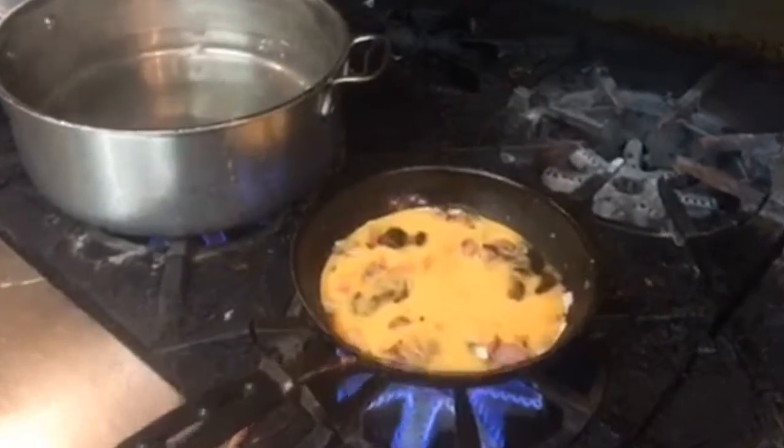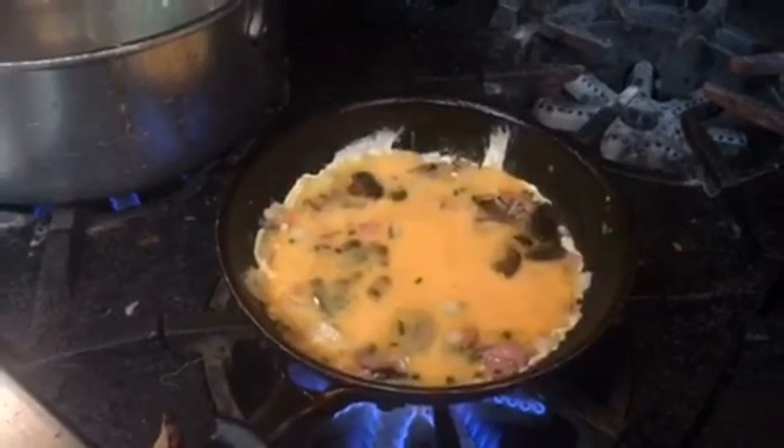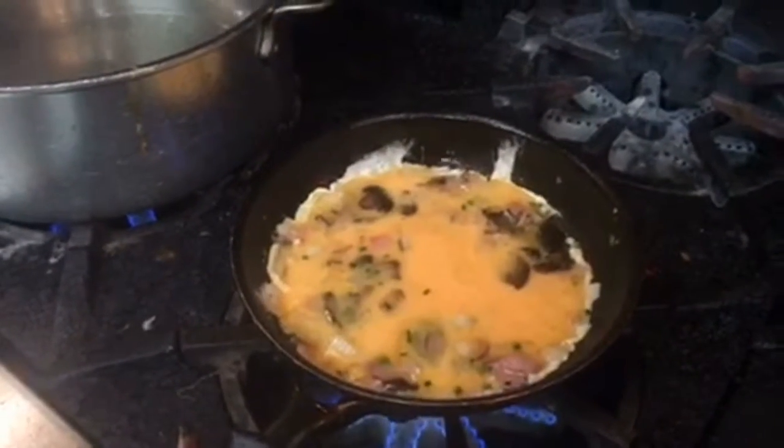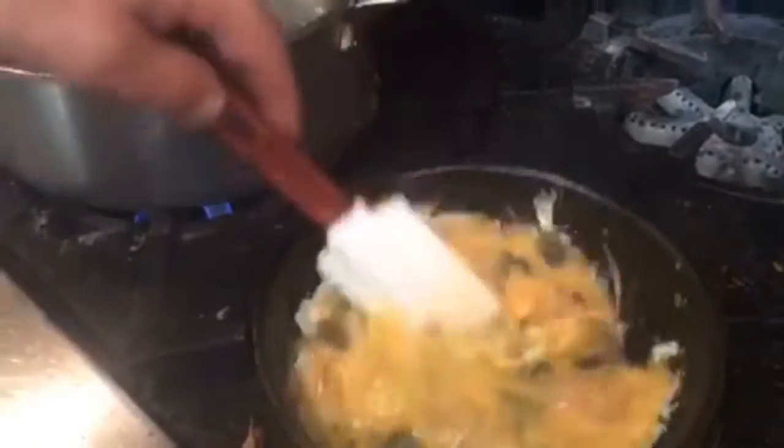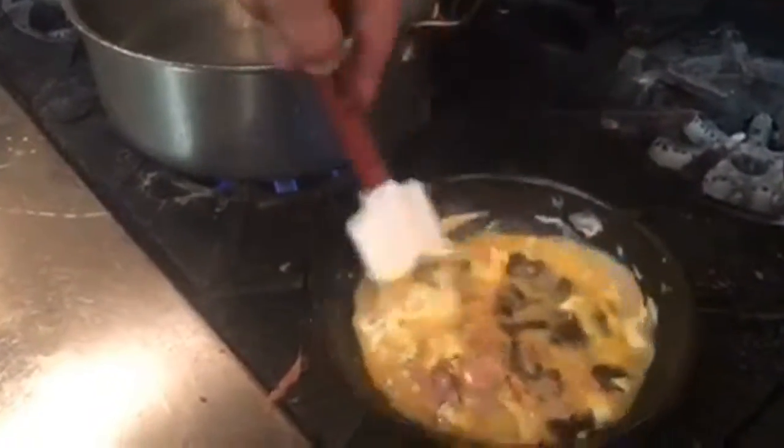We're going to start it on medium-high heat, then turn it down a little bit lower. It basically starts out kind of like a scrambled egg — some people will disagree with this approach.